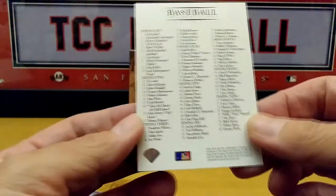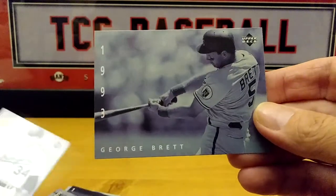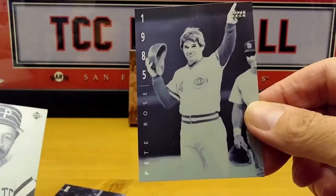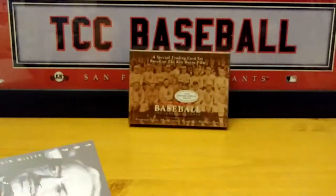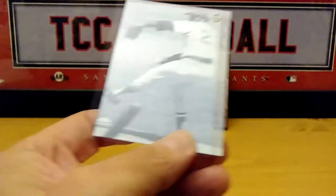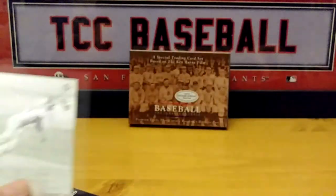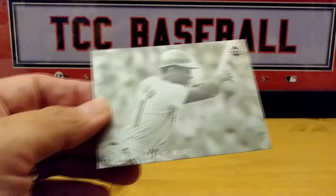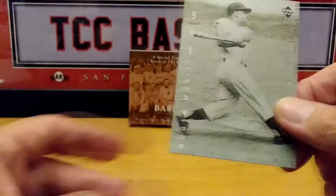And there is probably the checklist. George Brett, Nolan Ryan, Bill Clinton, Charlie Hustle Pete Rose, Willie Stargell, Reggie Jackson, Luis Tiant, Roberto Clemente, Bob Gibson, Tom Seaver, Curt Flood, Frank Robinson, Roger Maris.